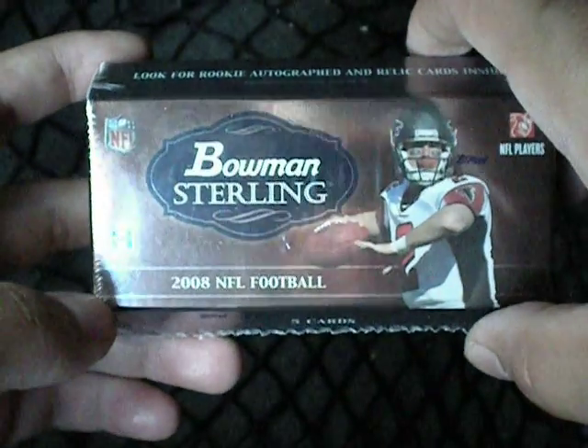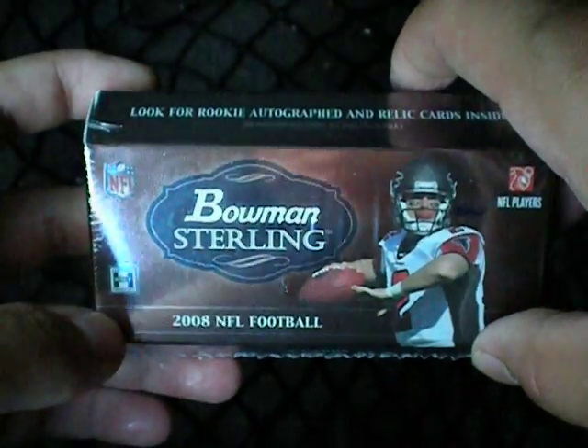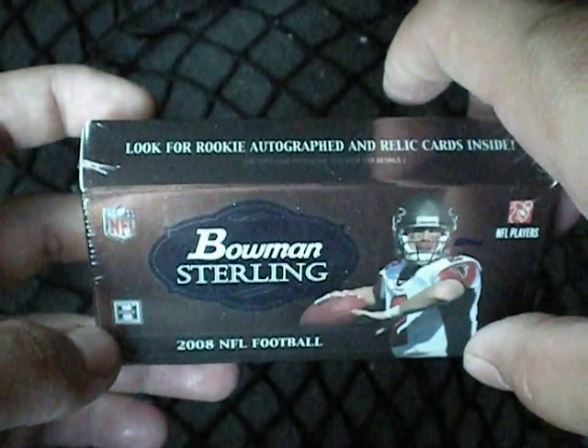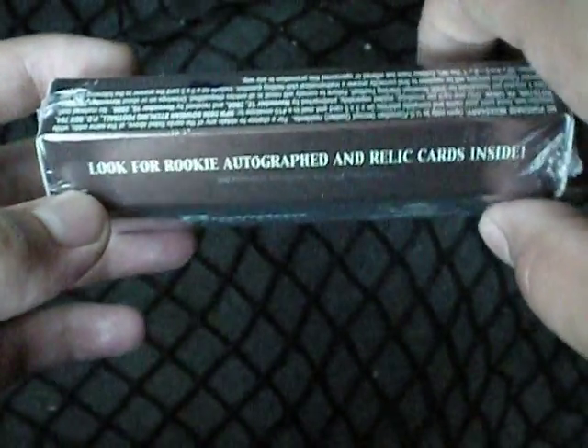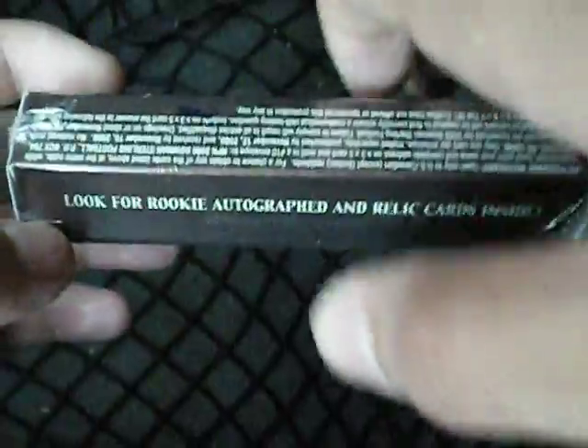I went to my local hobby shop and got a pack of 2008 Bowman Sterling football. Look for rookie autographs and rally cards inside. This is an awesome product — it's a high-end product. Let's see what we get here. Start busting.